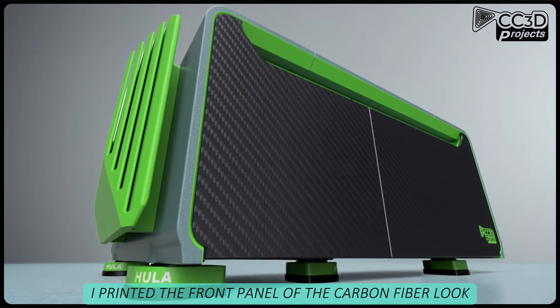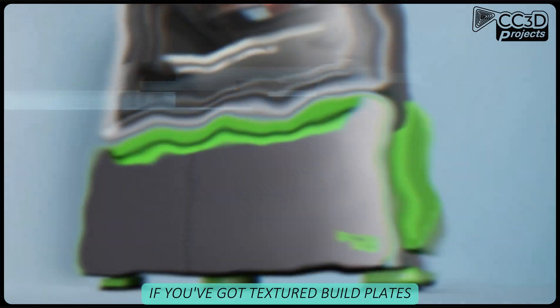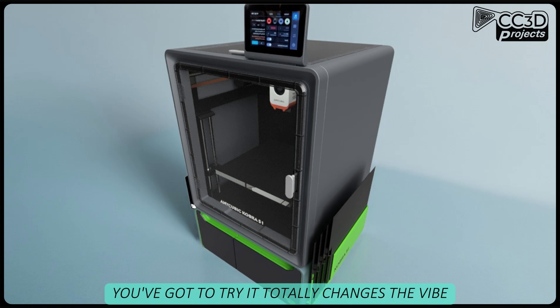I printed the front panel in the carbon fiber look, and honestly it looks super sexy. If you've got textured build plates that give you that finish, you've gotta try it. Totally changes the vibe.